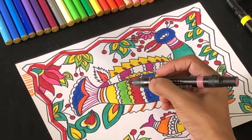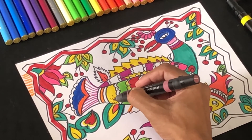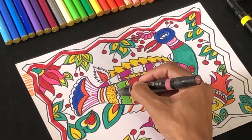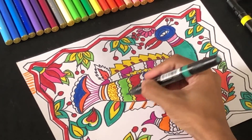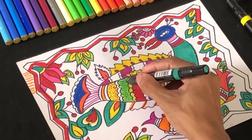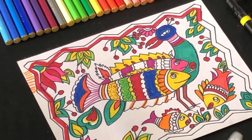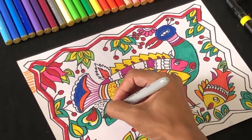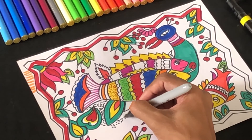As a next step, we can use dots to enhance our design. I'm using a brown marker on my yellow base, using the dotting method to fill some areas with texture and pattern. For a yellow base I used brown, and for a green base I use dark green to create dots. You can also use a black permanent marker to create dots on the background white areas to give the artwork a finished, complete look.